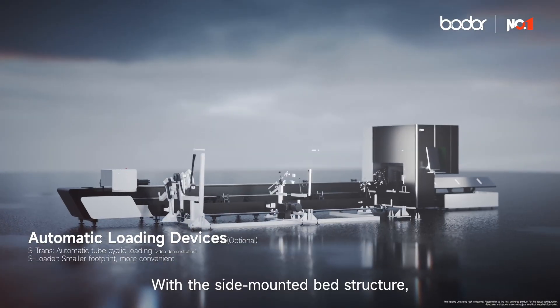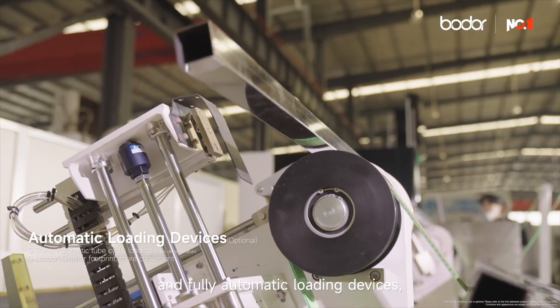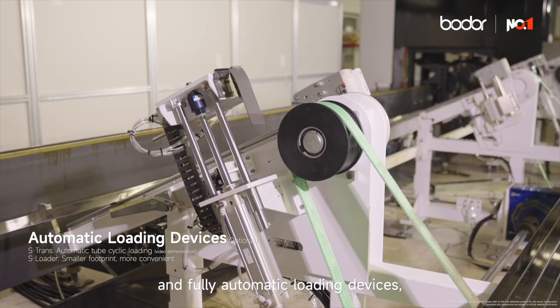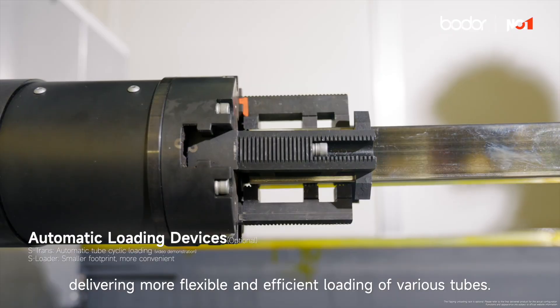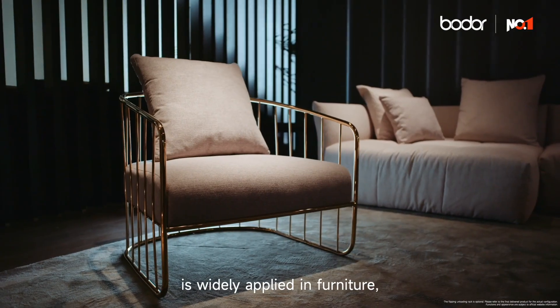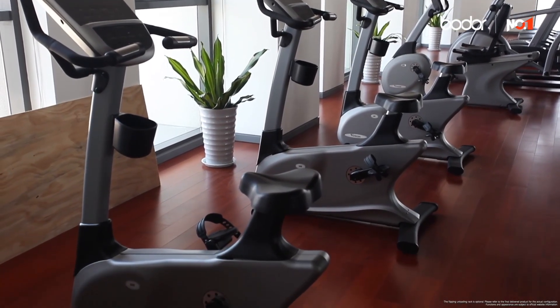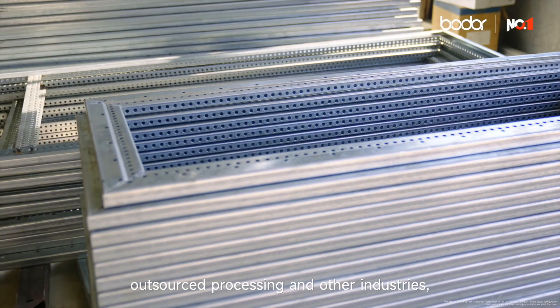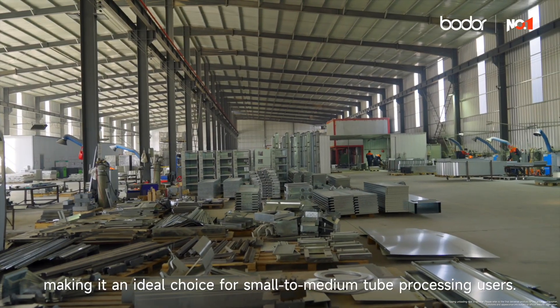With the side-mounted bed structure, the S-Series offers optional semi-automatic and fully automatic loading devices, delivering more flexible and efficient loading of various tubes. The Dual Chuck S-Series is widely applied in furniture, school supplies, fitness equipment, and outsourced processing in other industries, making it an ideal choice for small-to-medium tube processing users.